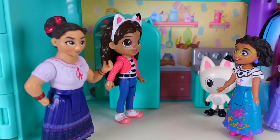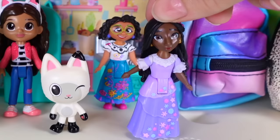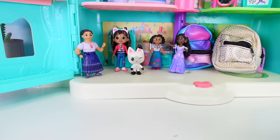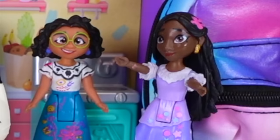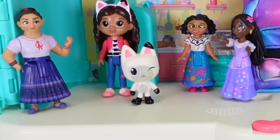Gabby explains she needs help making a cat-themed lunch. They call on Carry Hands' big hands to help out. Carry Hands is happy to help and starts with the lunch box, asking Pandy what stickers she'd like on it. Pandy requests a kitty cat mermaid, sunshine, and her favorite food — a chocolate chip cookie.